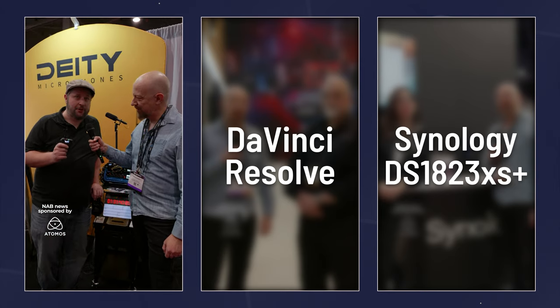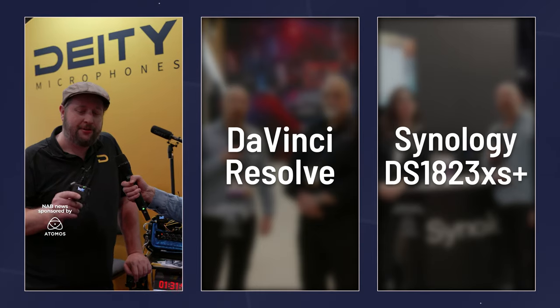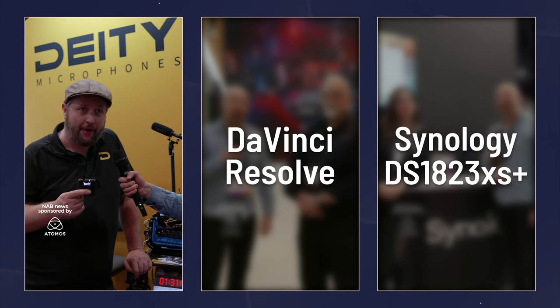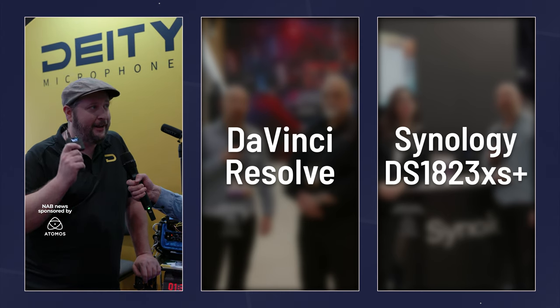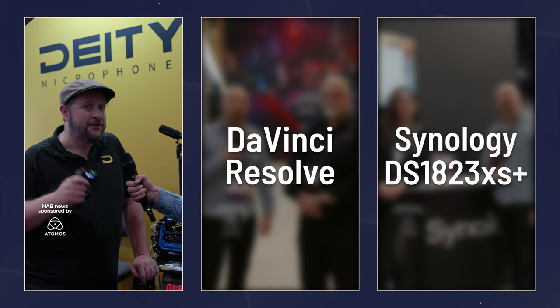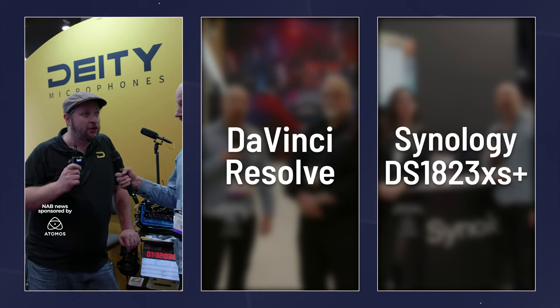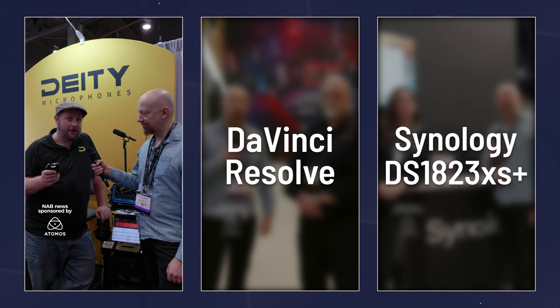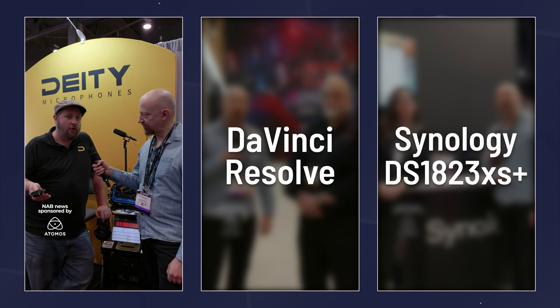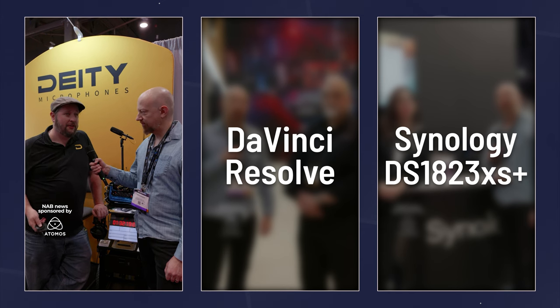This is a 32-bit stereo recorder, which means you can do two lavaliers into it with a Y-split, or run a mono lavalier into it. It's 32-bit float, so you're not going to distort. It's small enough to drop into your pocket. It locks up so you can't accidentally stop the recording. Battery life is 30 hours — 300% more than competitors on the market — and it takes a microSD card up to 128GB.